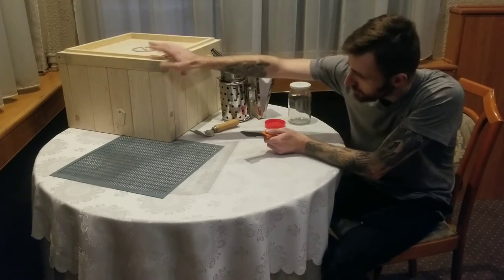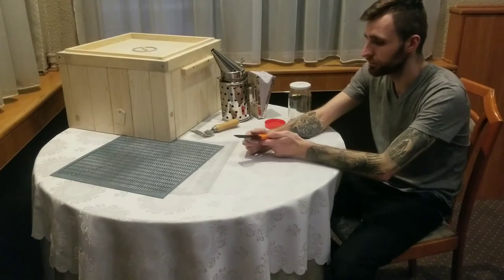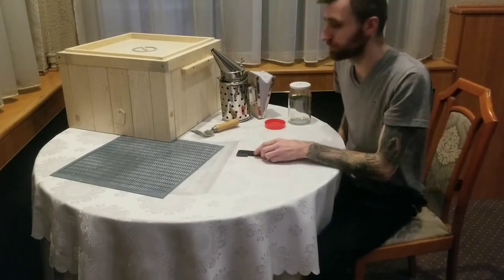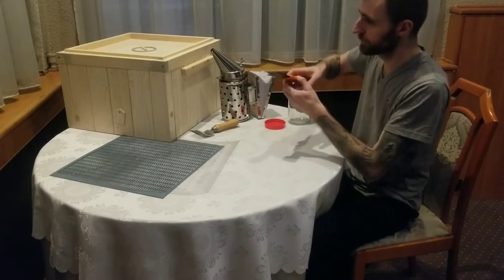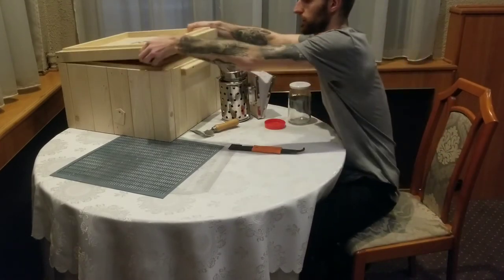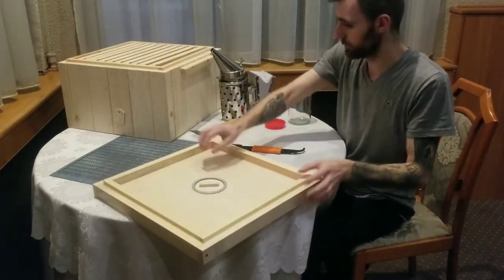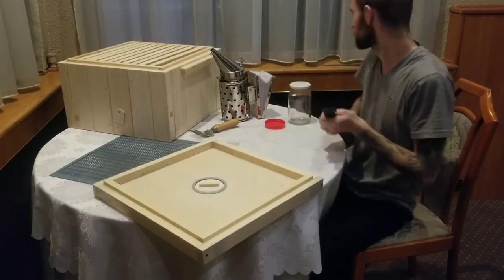The beekeeping tool comes in different shapes and sizes - this is the one I got. Inside the beehive it gets really sticky because bees glue everything together, so when I come every week or so everything is gonna be stuck. What you do is use it like this to pry things apart and get the frames out. This is probably the most useful thing - you can't go without it really.